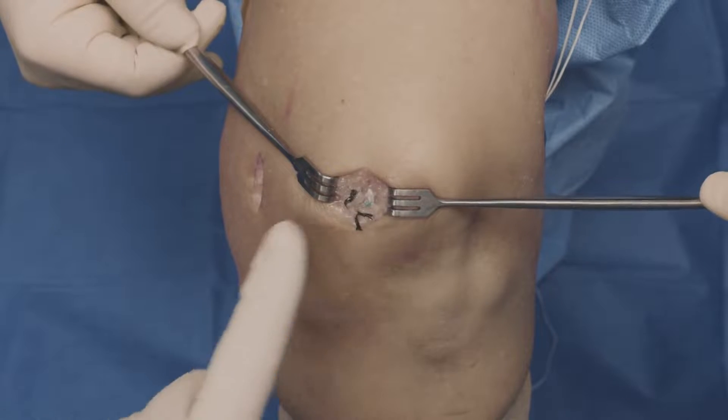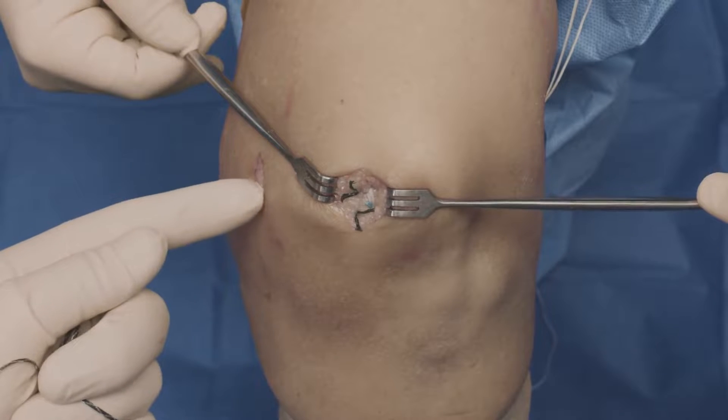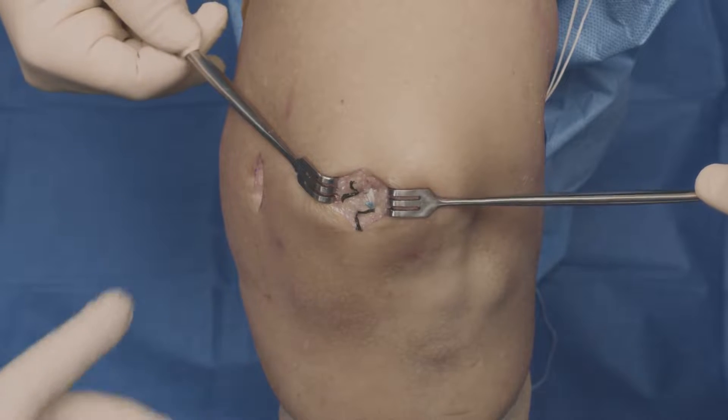And there we have an onlay MPFL reconstruction on the patella with a socket tightrope fixation on the femur.